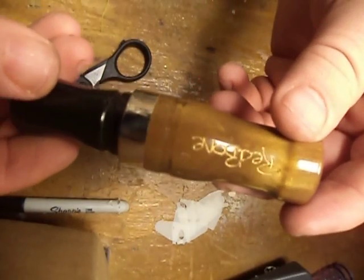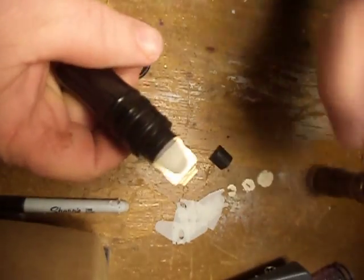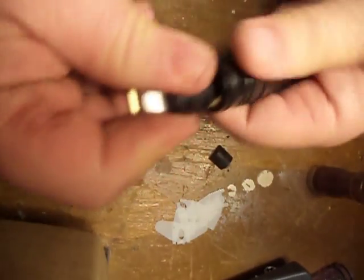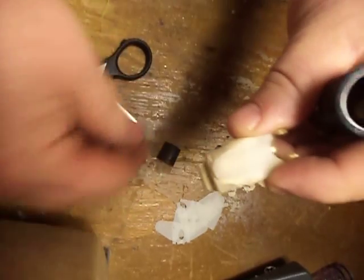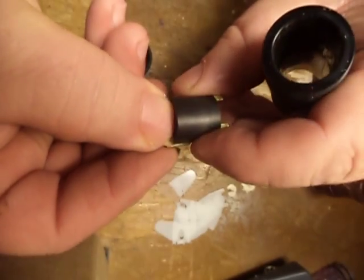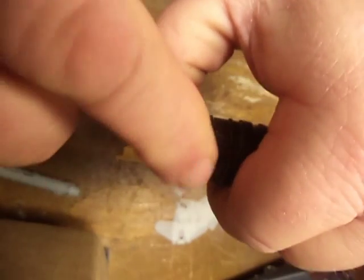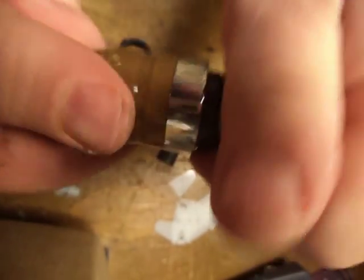All right, we're back to single. Pull the barrel off, push the wedge out, pull it all out of there. Take the double wedge off, take the top reed off, put the single wedge back on it, push it down until it bottoms out right there. Put the barrel back on and give it a run.